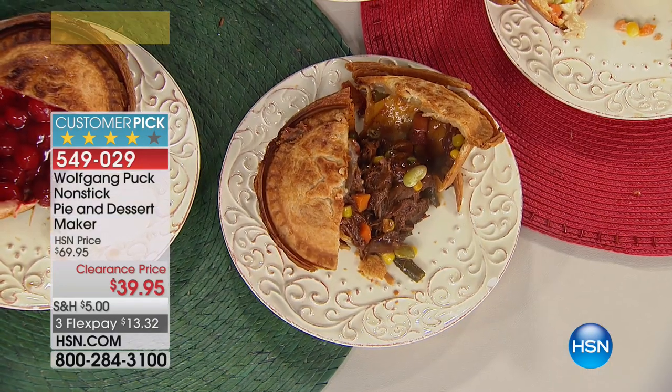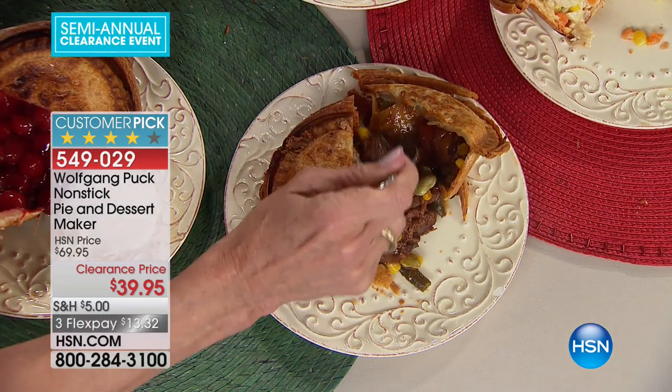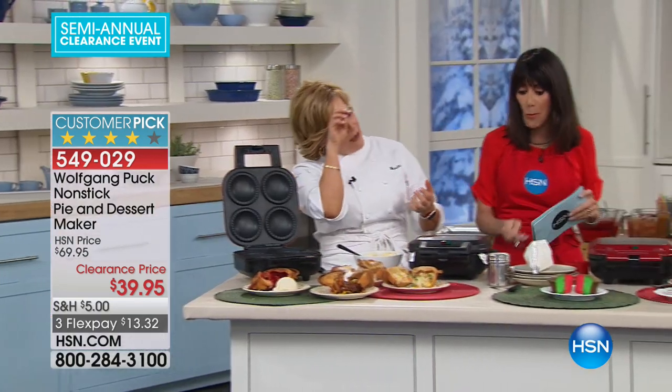That looks so good and yummy — that's just some leftover pot roast, or it could be some leftover barbecue, with frozen mixed vegetables put in the crust. What I love too is you don't have to be too finicky with how you do this, because the pie maker crimps and seals everything — you just get to lay the ingredients in.